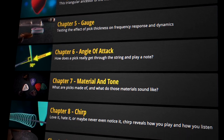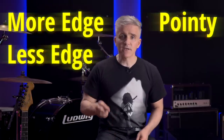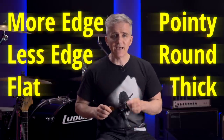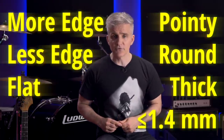When you're choosing a pick, the most important characteristics are the shape of the point and the thickness, because these are what affect how the pick grabs the string when you use different amounts of edge-picking. The formula is pretty simple: for more edge-picking, choose a pointier pick. For less edge-picking, choose a pick with a rounder point. And for really low edge-picking where you play flat against the string, choose a pick that's a little thicker so the edge has some roundness to it, but not more than about 1.4 millimeters — anything beyond that might make it more difficult to learn technique.